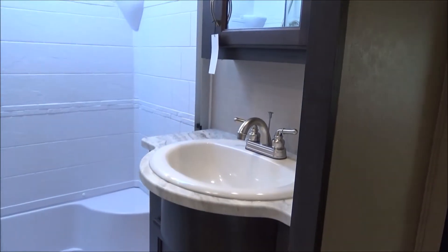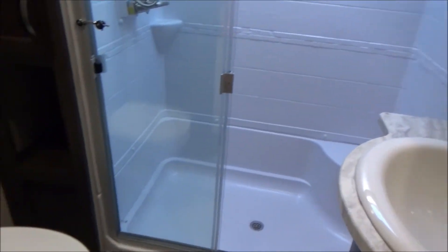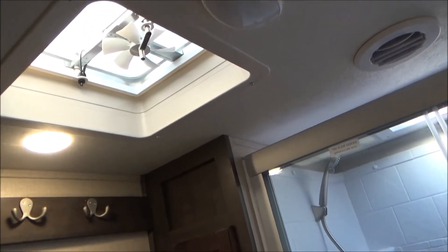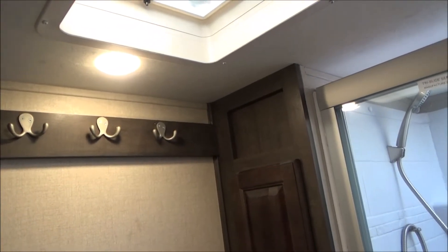We have a porcelain bathroom sink, a 48-inch shower, and a porcelain bowl toilet. There's a linen closet all the way up, an exhaust fan at the top, and hooks for towels or whatever you decide to hang.